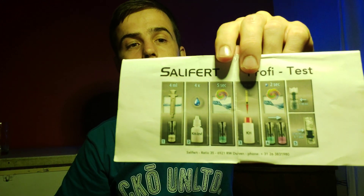So this is what the Salifert alkalinity test kit looks like. It comes with two solutions, a little test tube, two syringes, and obviously instructions — there's a picture step-by-step on how to do it. First, we get four milliliters of tank water using the biggest syringe.